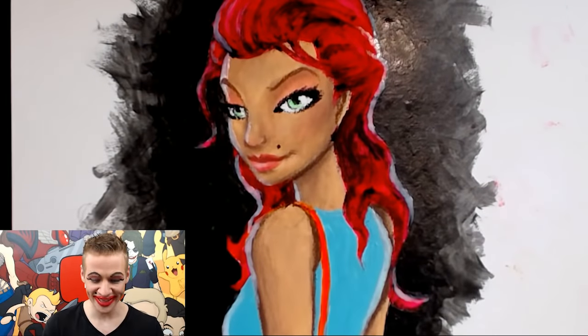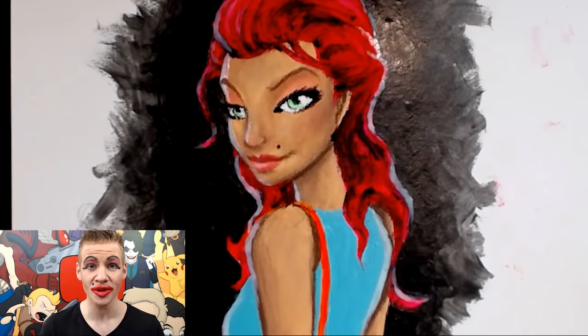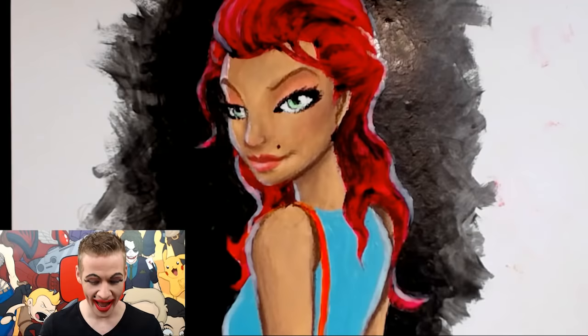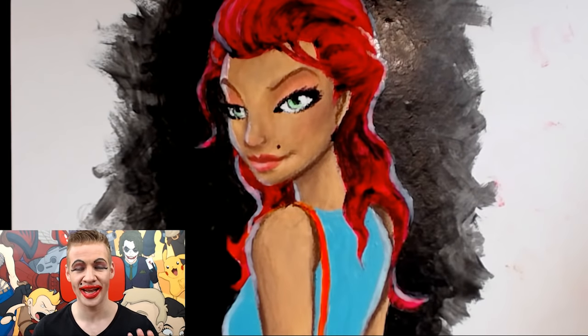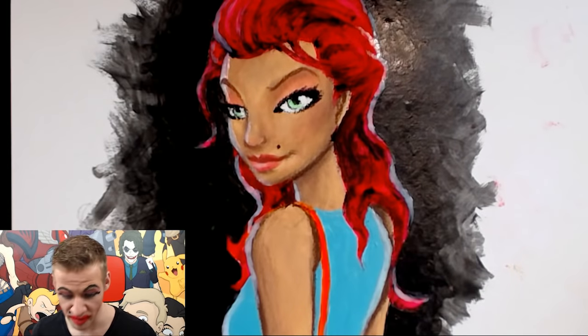And there we have it — our finished artwork created solely using makeup materials. Leftovers from Mrs. Jazza, who I think would be very proud of me, and of course some cheap stuff from Kmart — like three or four dollars each. I'm happy with how it turned out, which means there's only one thing left to do, and that is sign it and leave my mark.